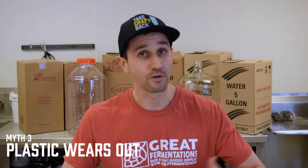Myth number three: plastic wears out — it gets old, brittle, cracks, and so on. In the case of PET plastic carboys for homebrewing, nothing is farther from the truth. Just like anything you own in your brewery, if you take care of it, it's going to take care of you in the long run. In fact, some of the PET plastic carboys that rolled off the factory line 20 years ago are still in use today, owned by homebrewers who take care of their equipment. Take care of your PET plastic carboys and they will treat you well for their lifetime of use.